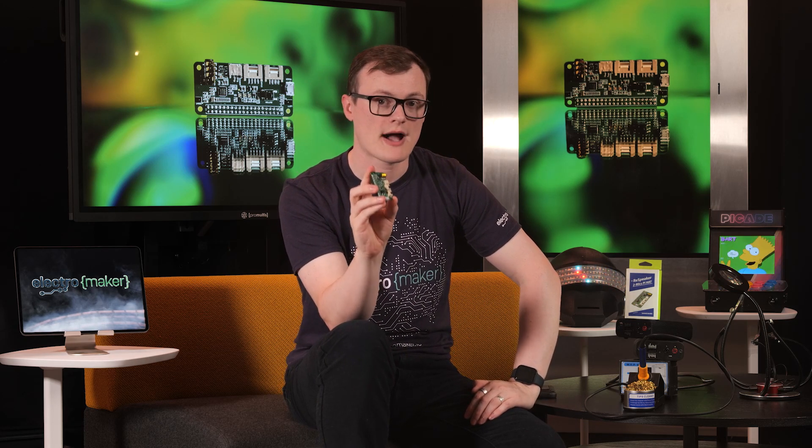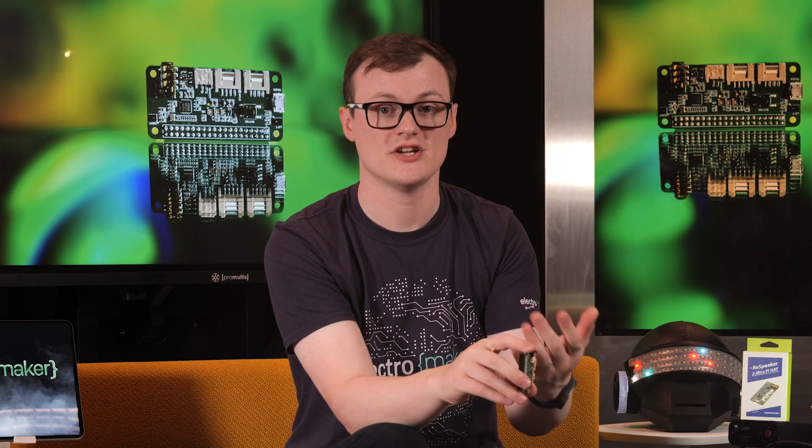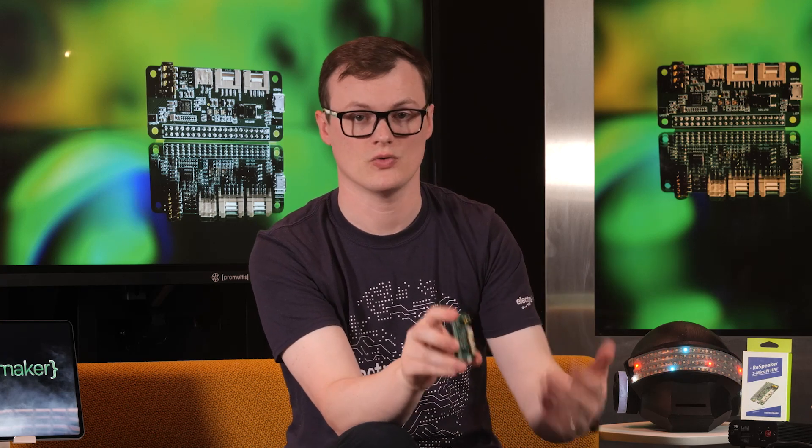Finally, the audio output on this board is connected to two different connectors: a 3.5 millimeter jack and a JST 2.0 speaker out. By having these options, it becomes far easier to connect to a wide range of different audio solutions.